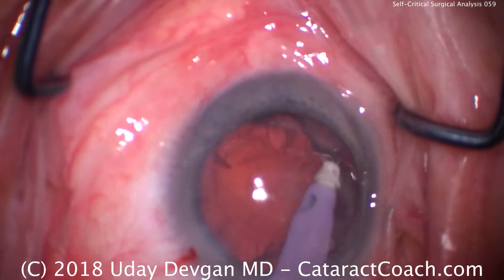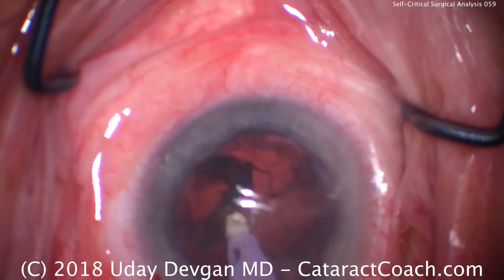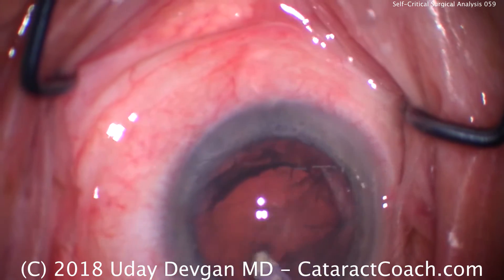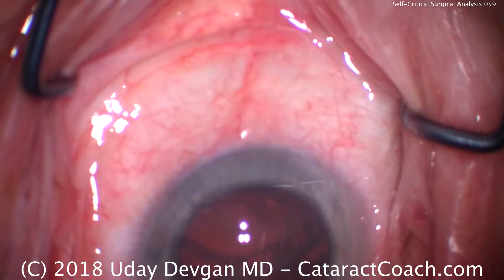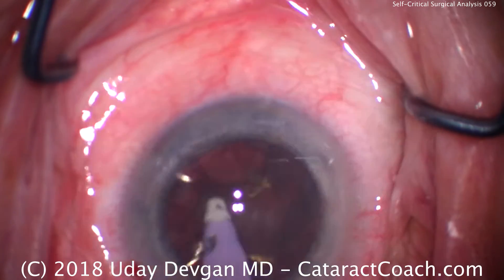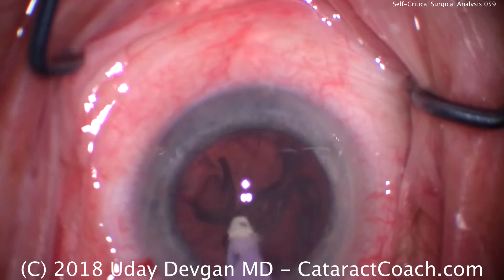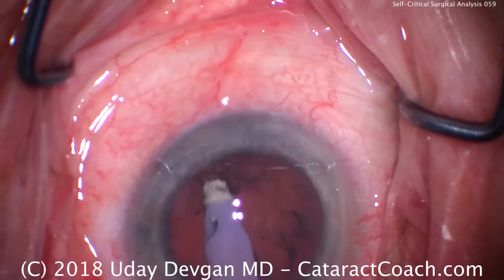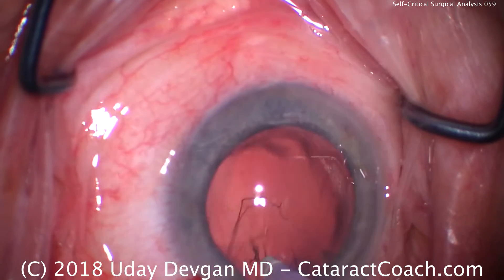It can still be aspirated with the IA probe — you don't have to use a phaco probe. There's part of that thick shell, and it goes down okay. But this is where we should have had better hydrodissection at the beginning of the case. Now I'll get under that epinuclear shell and apply vacuum with more confidence — and there the shell comes up. When the shell goes down, that's the end of it. Now we can actually remove the cortex. It would have been nice if we were able to separate that earlier.